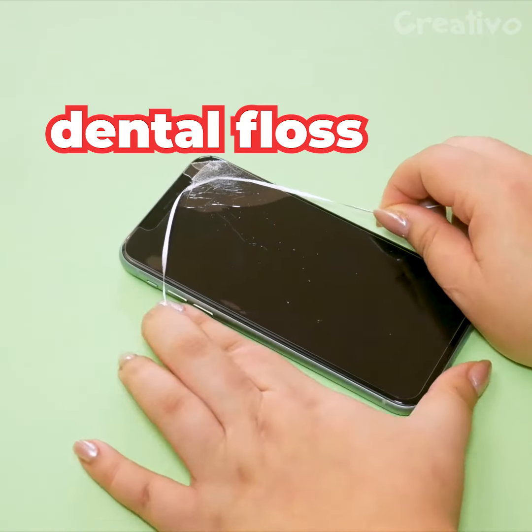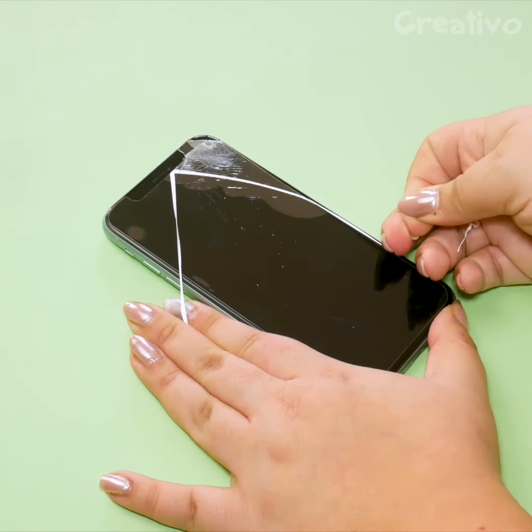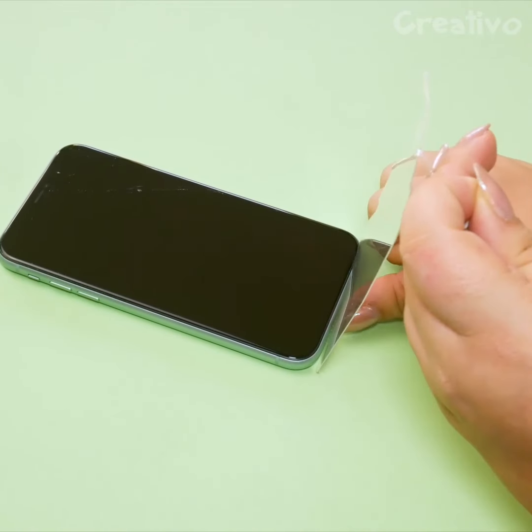To remove a damaged dust cover, dental floss is all you need. Done!